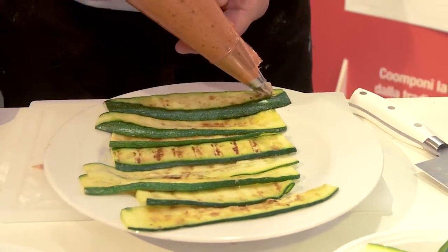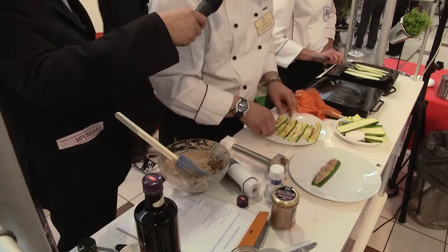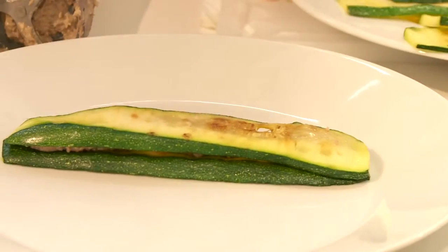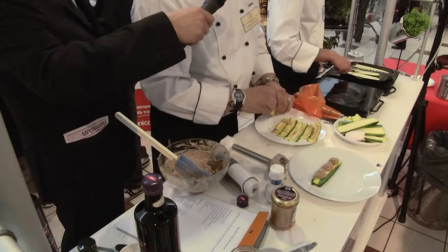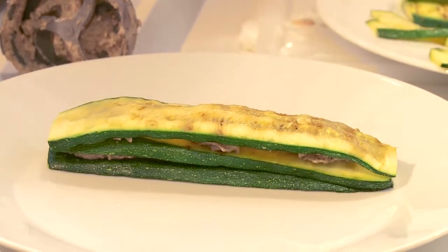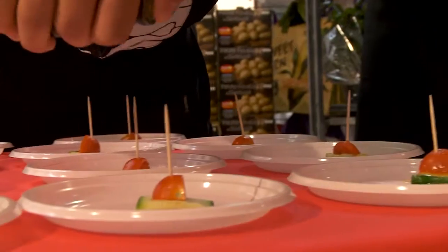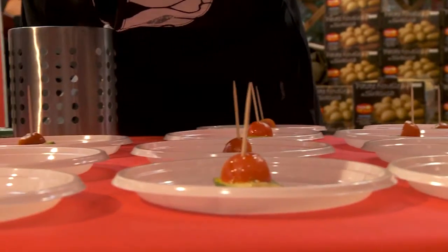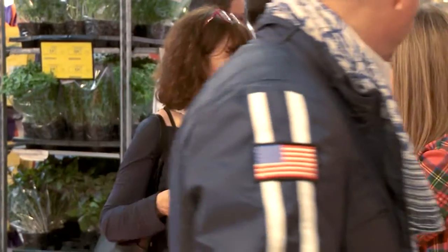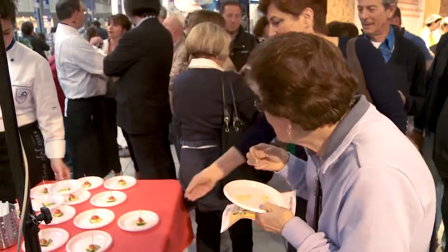Con la nostra tasca a poche vado a preparare dei sandwich. Ad esempio, in questo modo. Ricomponiamo, può essere divertente farlo magari a più strati, e poi andremo a riempire.